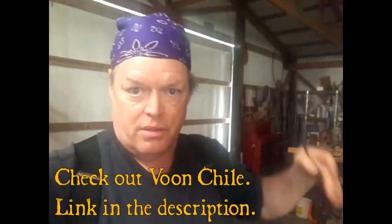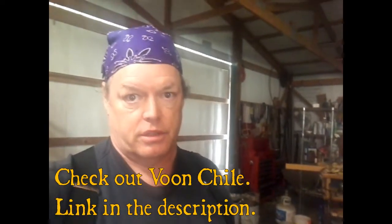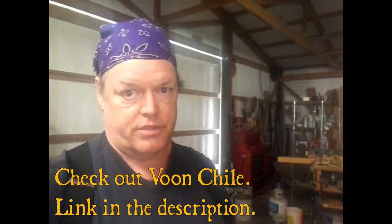Howdy ho, Arkansas Pilgrim here again with a shop tip — I haven't done one of those in a while. I kind of got the voom child thing going here, which I mean of course there's no danger of mistaking us for each other — she's beautiful and I'm not — so anyway, back on the subject.